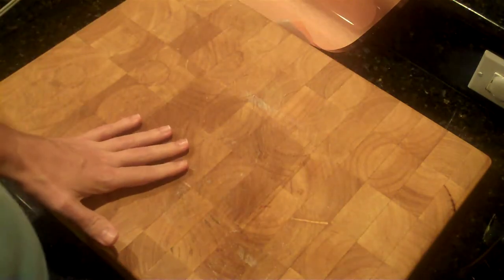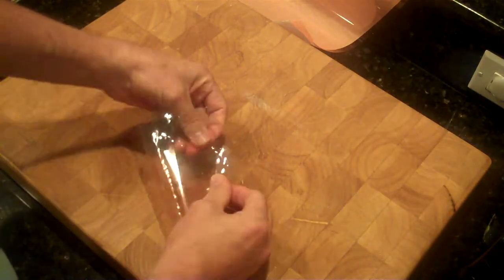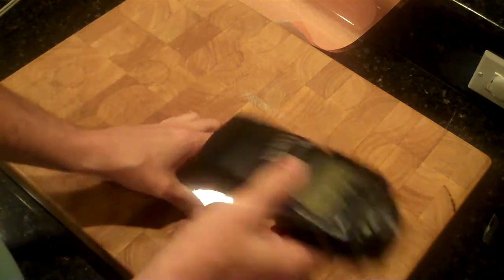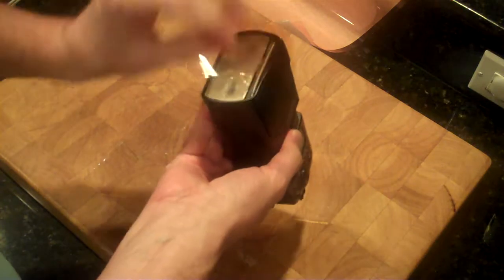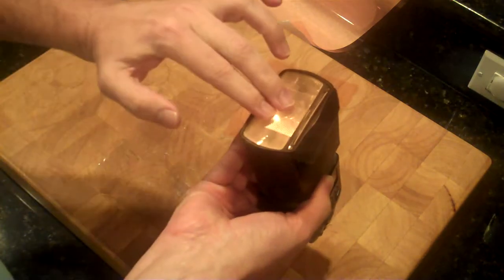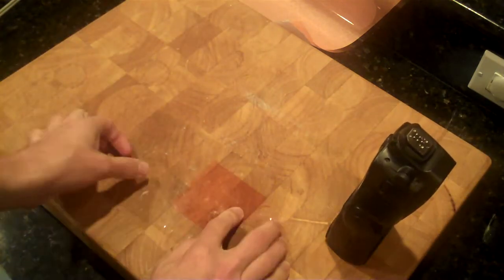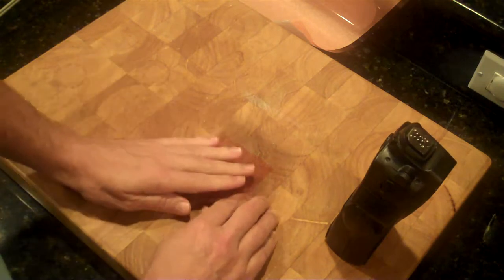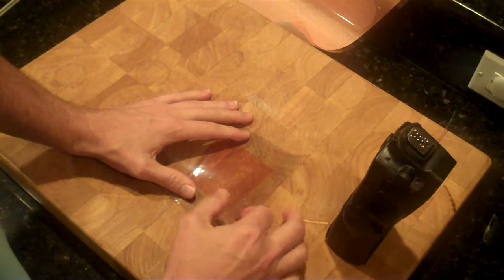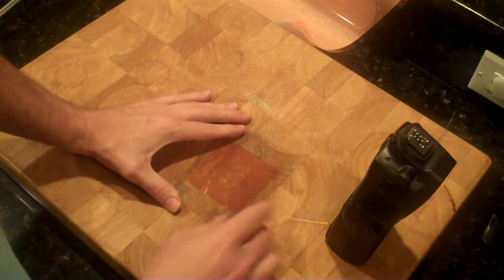The next thing you want to do is get your gel, put it in your vinyl, and fold it over. Make sure before we do that that we've got the gel the right way. I'm going to put it right there and fold this over like so. Now you want to try and get that vinyl pretty much right in the middle if you can.